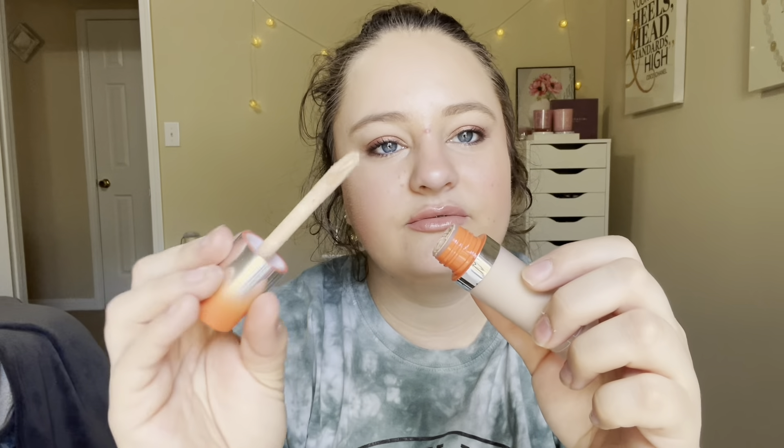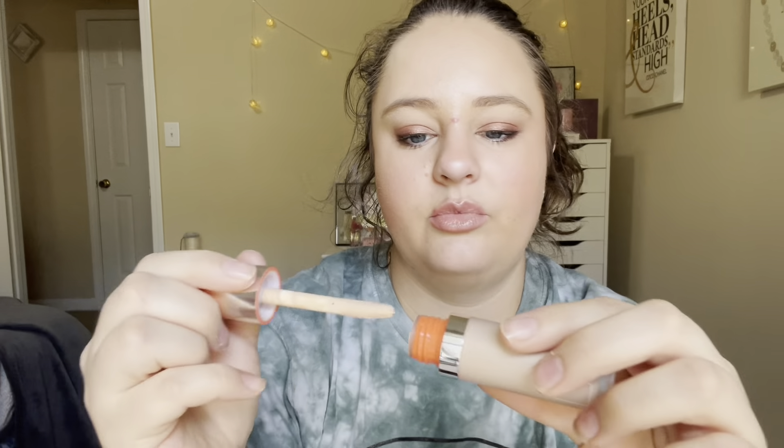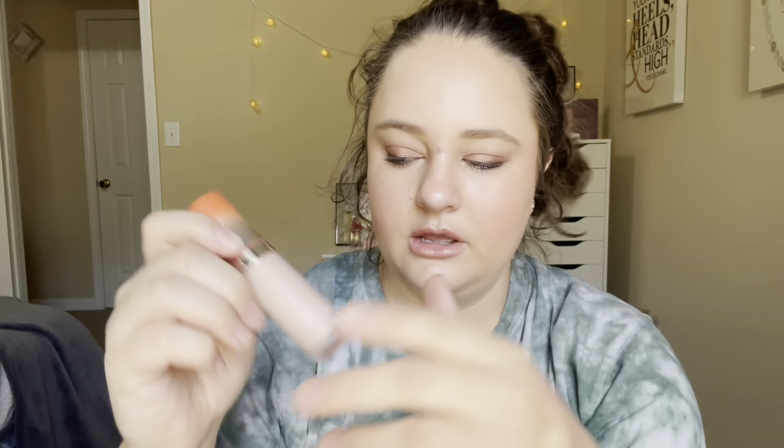And then we have a concealer. This is a BoxyCharm item — this is from Item Beauty, which I think is Addison Rae's brand. This is the Air Hug Concealer in shade 110. I actually really like this. I've been skeptical trying her products because they are a little cheaper, and celebrity brands usually aren't the best quality. But I like it, actually. The wand is definitely weird, but I do remember liking it. I've heard good things about their mascara too — I haven't tried it, but I did buy it for my mom for Christmas. You can find those products on BoxyCharm for super cheap, by the way.